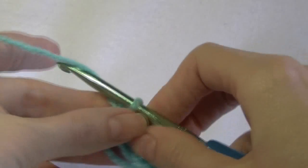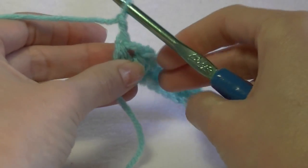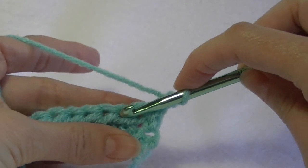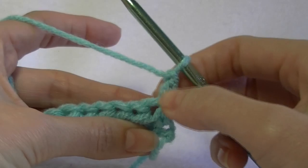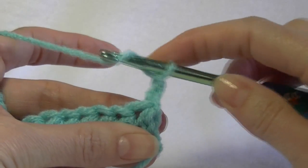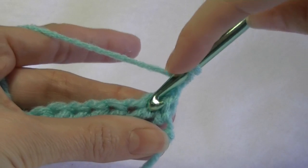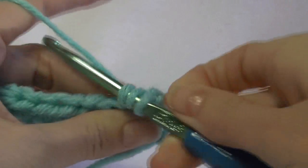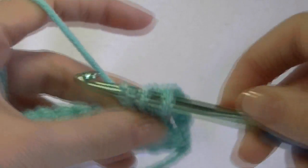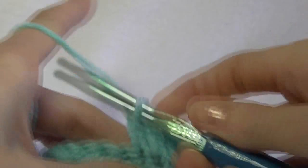What we're going to do now is chain two and turn our work around — so we're spinning it around and looking at the back of our work. Normally you would go into the second stitch, and this chain two counts as your first stitch. So because our chain two is our first stitch, we're going to work into the next one — here's the second one. And we're basically going to repeat this all the way across.